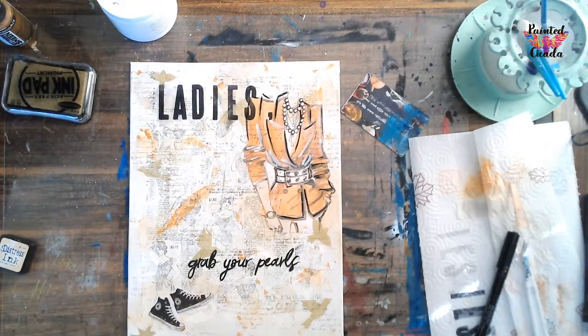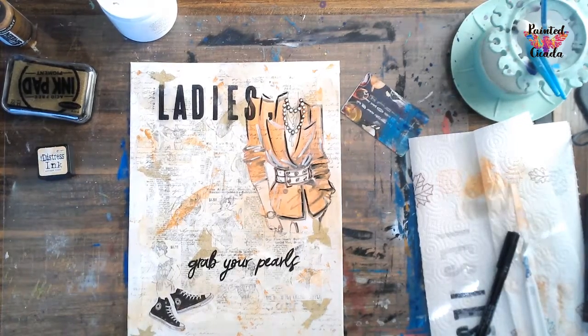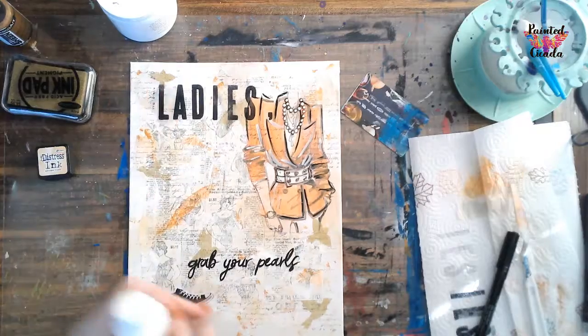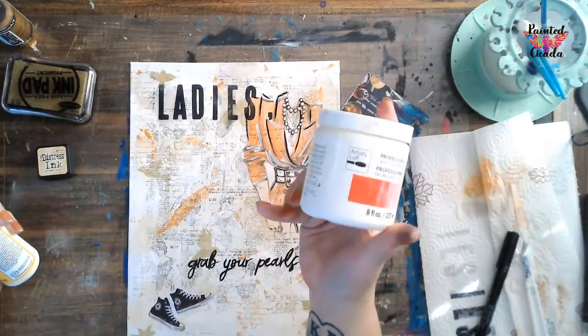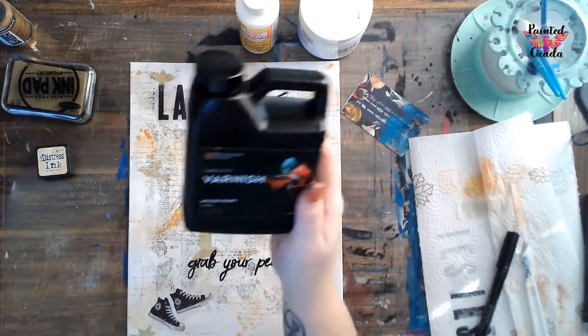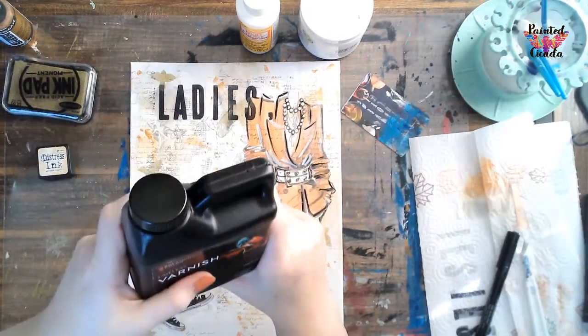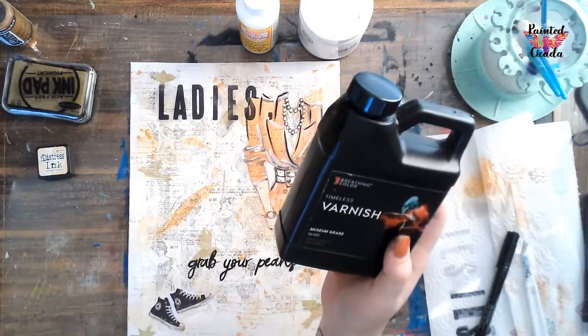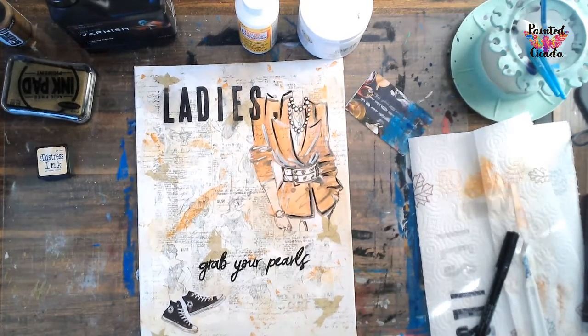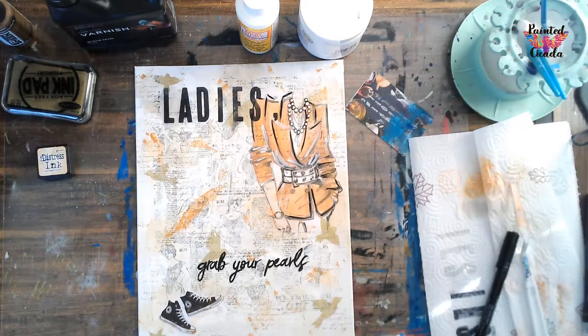So once your piece is dry, with any mixed media piece I encourage you to seal it. You can do that a few different ways. If you have clear spray paint, you can just give it a spray. If you used Mod Podge, just put a layer of the Mod Podge over the top. If you used gel or liquid medium, just put a layer of that on top. Or you can get a varnish - this Timeless Varnish is my absolute favorite. I always have a link to this in the supply list and on my website. So that's what I'll be using to seal this. But that is the lesson. I can't wait to see what you guys create with it. Please tag me at The Painted Cicada on Facebook or at Painted Cicada on Instagram or Twitter. Thanks for joining me, guys, and I hope you have enjoyed your lesson.